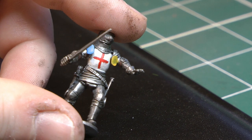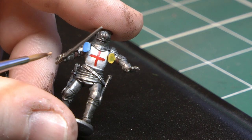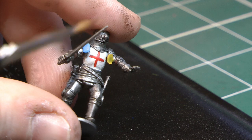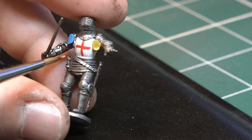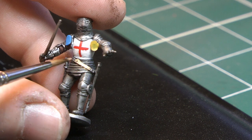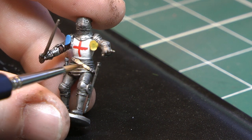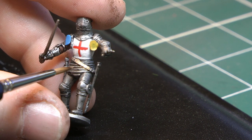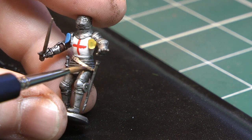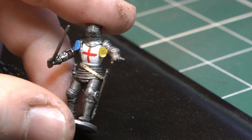The next color is going to be gold. I'm using Bright Gold from the Army Painter. I'm going to do the belt, some details on his sword, some on his helmet, and a few other little details. Don't worry too much if you get some gold on the silver — you can use a wet brush to touch it up, as the metallic paint seems to stay wet for quite a while.